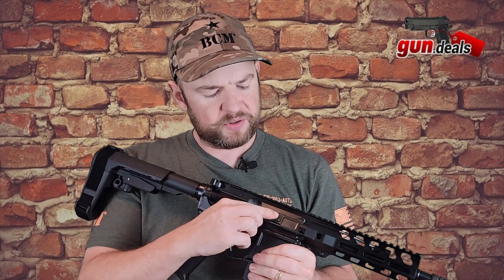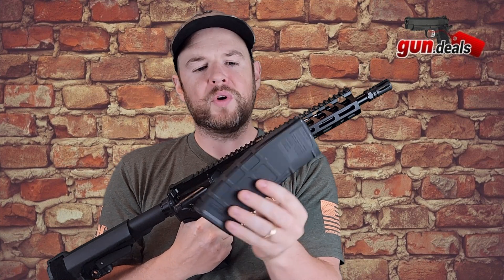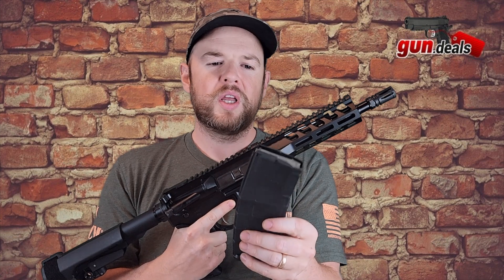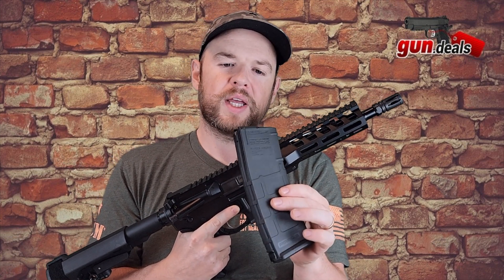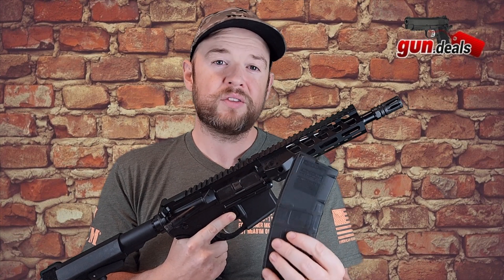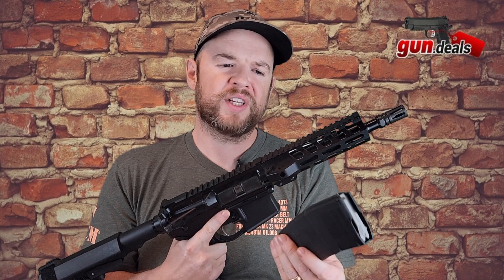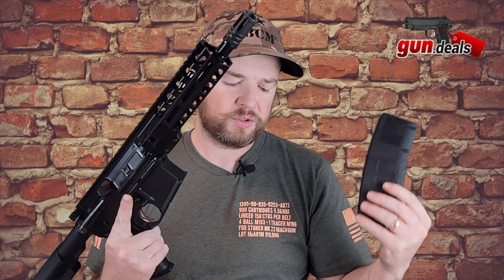We have the brass deflector and dust cover. It comes with a Gen 2 PMAG for a standard AR/M4. With 300 blackout you can use these magazines — they're typically used for 5.56 — but there are specific PMAGs designed for 300 blackout. Some people have said they're fine, some have had issues. I'd probably just spend a little bit of money and buy some 300 blackout mags, but it's totally up to you.